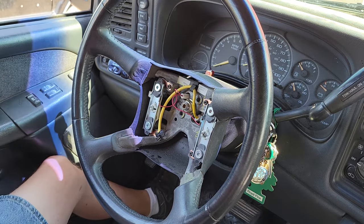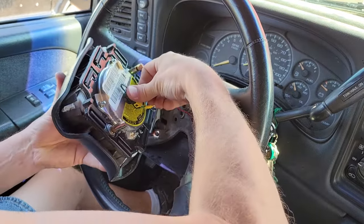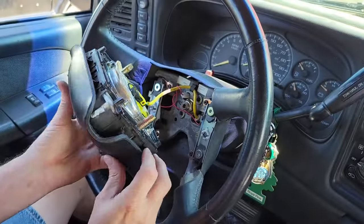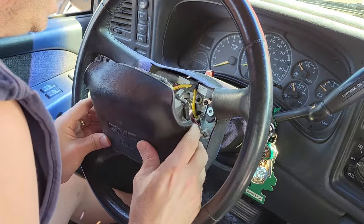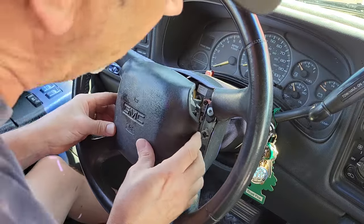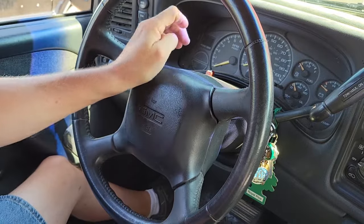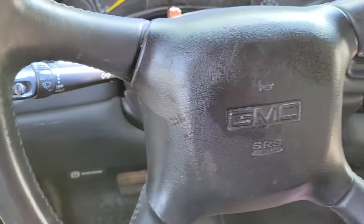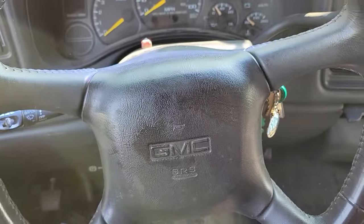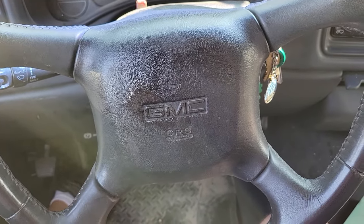Now we just got to put her back together — take this and snap it right back in there. Line up your pins. Back in business. Just got to put the fuse back in to reactivate the airbag and then we are golden. Thanks for watching — hope this helps somebody out. See ya.